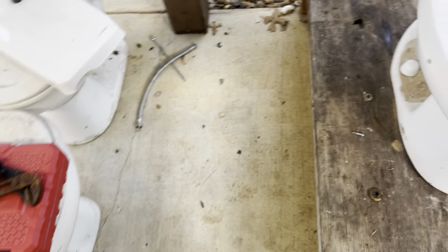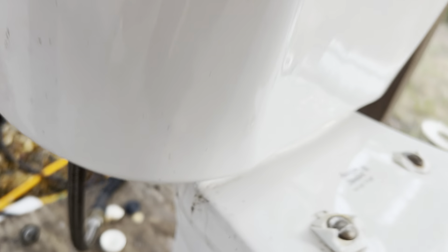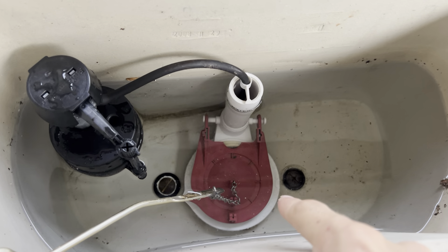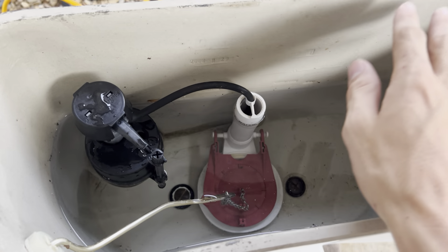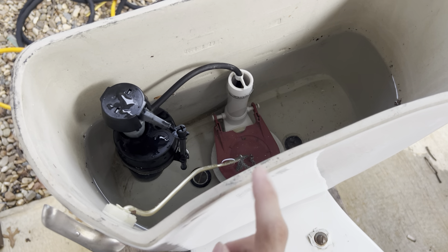The date, I believe, is September 29th of 2001, which should be somewhere right here — there it is. Hopefully y'all can see that. And yes, this is a 2-inch spud toilet with a 3-inch flush valve in here. This tank is meant for a 3-inch flush valve, but the original tank that would come with this toilet would have a 2-inch flush valve.